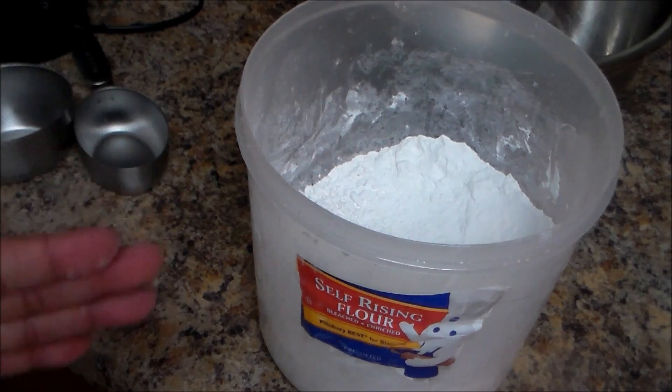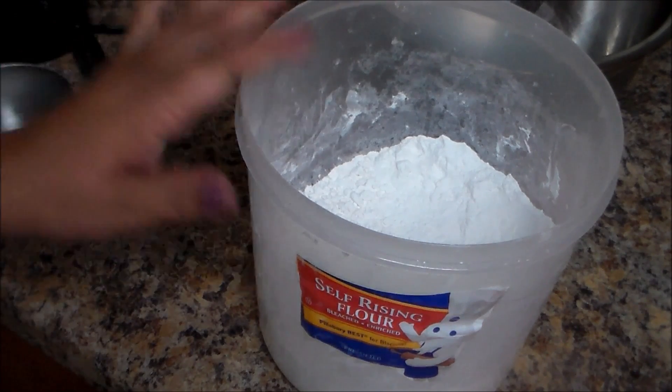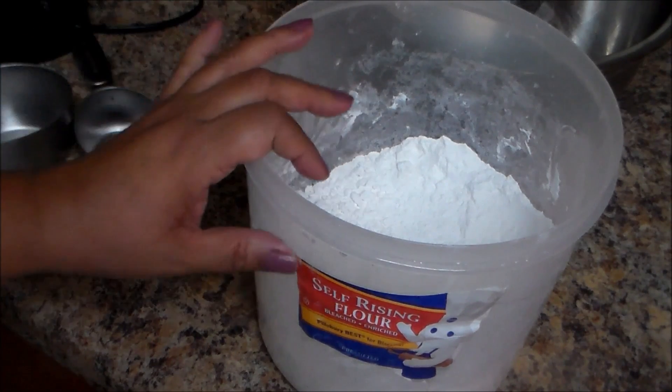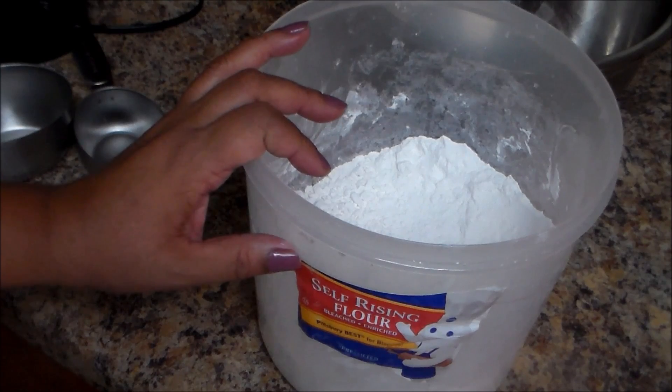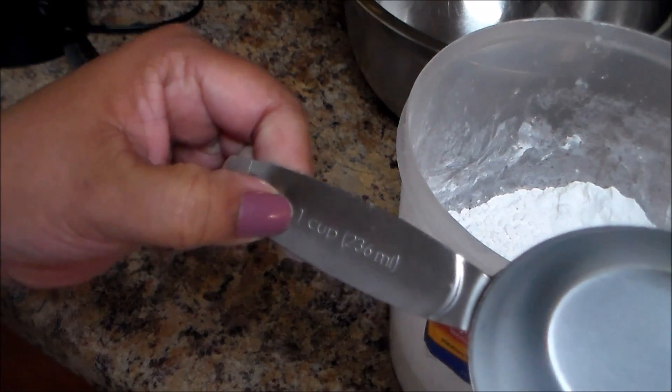Welcome to my channel. In this video I'm going to make some buttermilk biscuits. I'm going to start by showing you how, using self-rising flour. We're going to need two and a half cups, so I have measurements here.